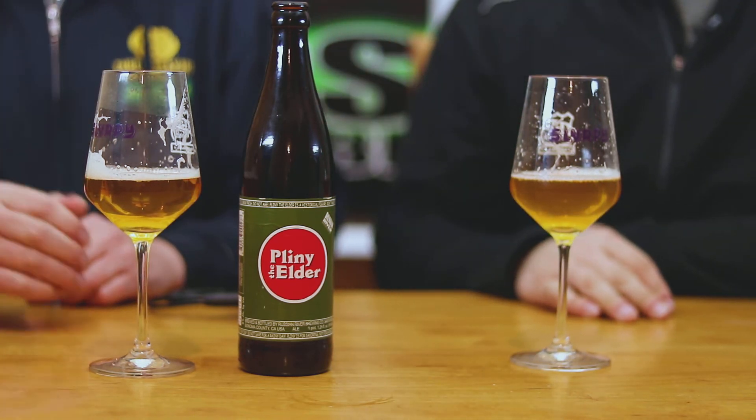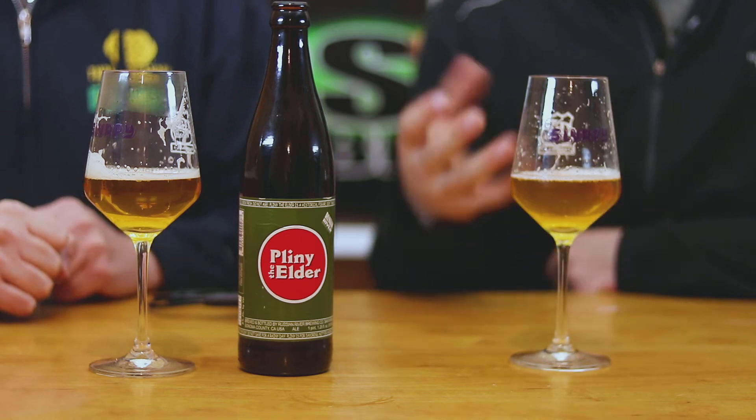Hands down some of the best beer we've been able to taste, and we've wanted to try this for so long. Thanks to Eric's brother-in-law and sister — actually it was Lance who went up with him and grabbed it. They drove up like 25 minutes to some random place, so thanks to Lance we had the opportunity to taste this beer.